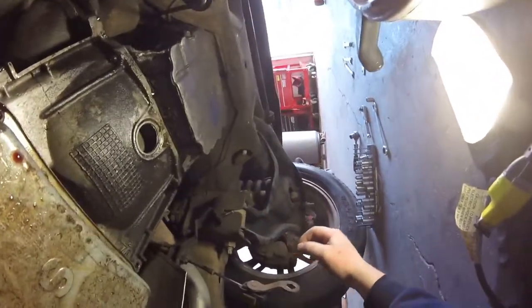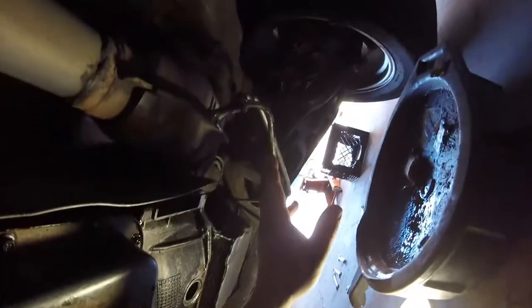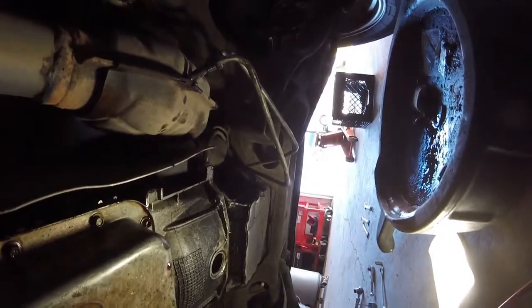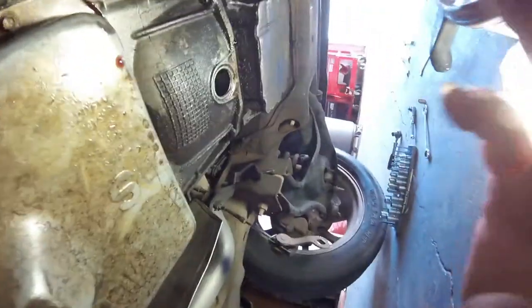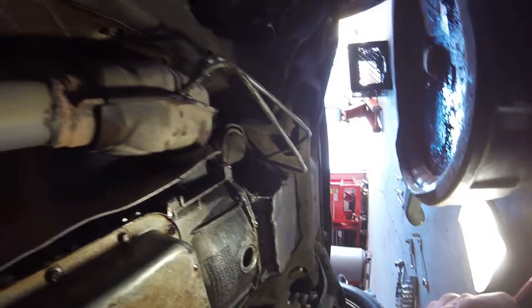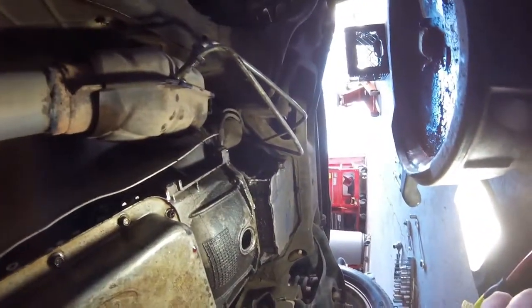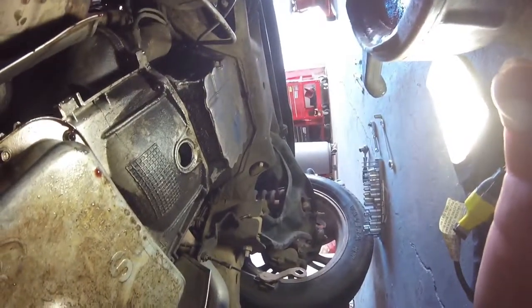We had another camera operator error - forgot to push record again. So just a slight update on the Ford F-150 transmission swap: I've already got the cooler lines pulled off, the shift linkage done, the connector for the transmission speed sensor, and I already pulled the drive shaft. Now we're down to pulling the torque converter bolts, the flywheel, and then the cross member. We're also going to go ahead and put a rear main seal in this thing because it is leaking pretty good, and so is the transmission. I'm going to take a small break and wait for my helper to get here to help me with the converter bolts.